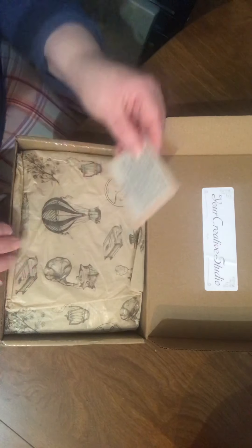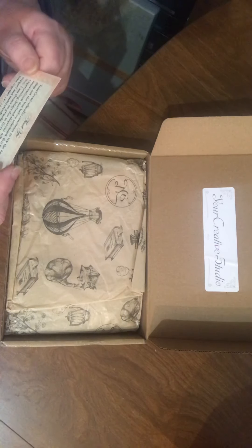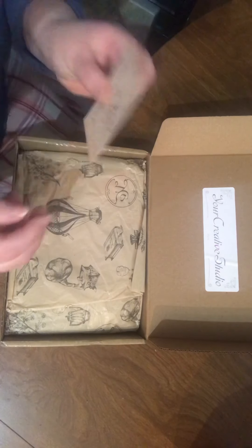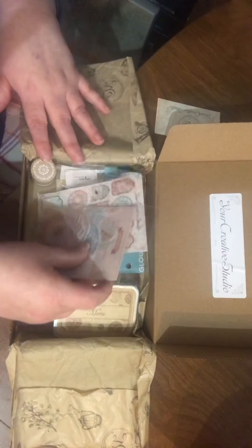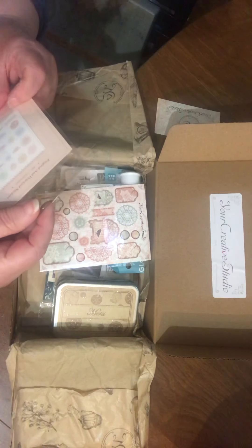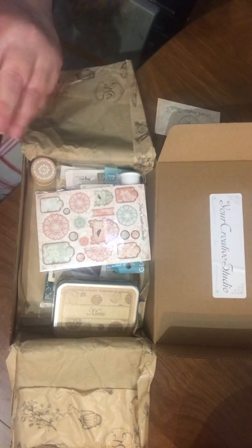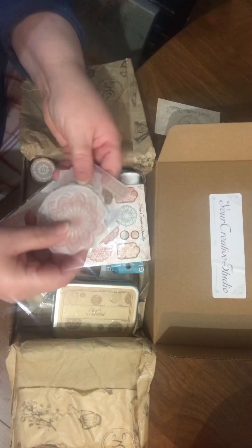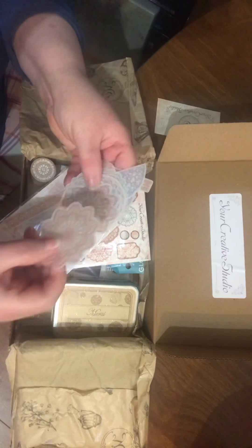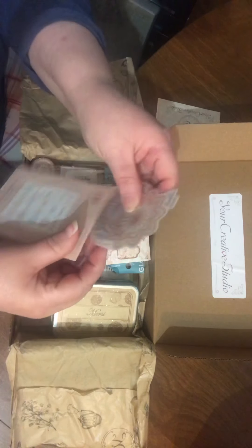I haven't opened this at all. Oh my gosh, look at this — this paper's cool, I'm gonna keep it. This is just talking about delays because of what's going on in the world. This is the vintage kit — I got vintage. Let's see what we have. These are stickers, they're like mandalas, totally cute. They have a clear background, so they're adorbs.